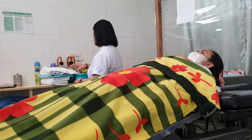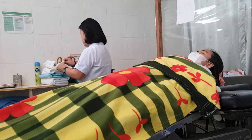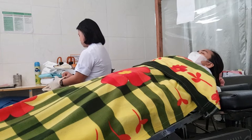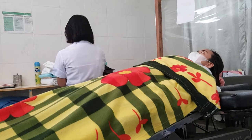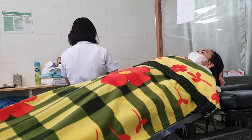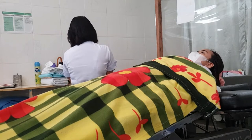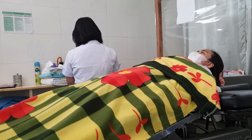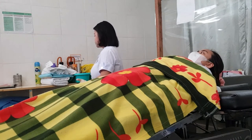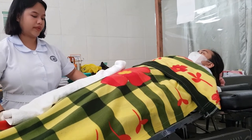After washing hands, we're going to put the gloves on. I'm putting the gloves on, then I'm going to get the bath blanket for additional privacy to the patient.